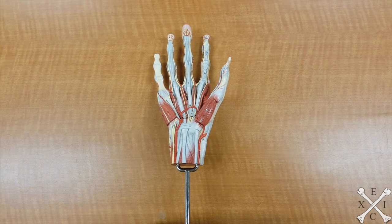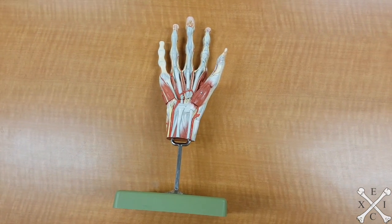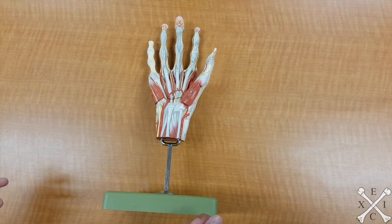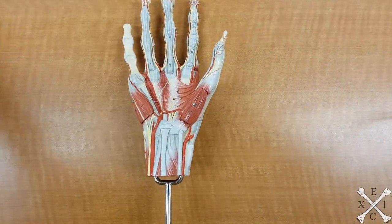Alright, so I heard you guys might need a hand on studying this model. So first things first, we're going to be looking at — it's not that complicated. I'm just going to remove this first.